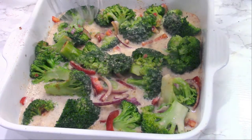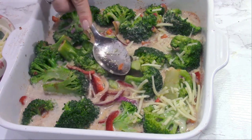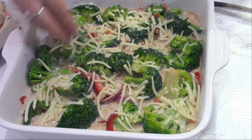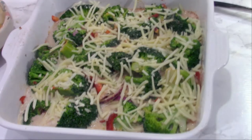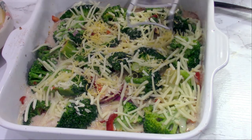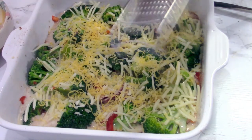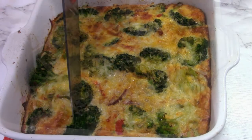Add the cheese over the vegetables and the sauce — mozzarella, cheddar, your favorite cheese. I really like to add a bit of parmesan, but it has a lot of salt, which is why I didn't add any other salt to the dish. Bake this for about 25 minutes.